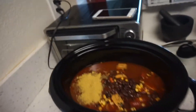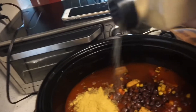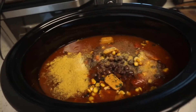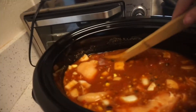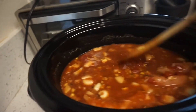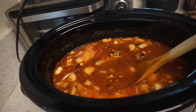My husband and I personally love garlic, so I'm going to add a little bit of garlic powder for some extra flavor — you don't have to add it, but at this point it's just whatever flavorings you like. Now I'm going to give all of these ingredients a good stir and cook it on low for six hours.